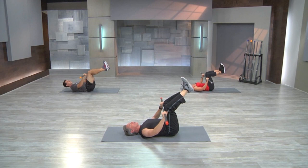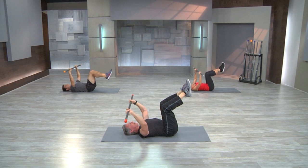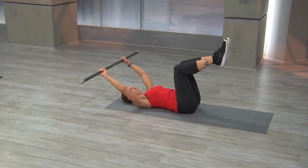Hold the bar centered above your chest. As you hold the bar steady, bring your legs back up just in line over your hips. Bring the bar over your head — reach back, pull over. As the bar is moving, you may feel the weight start to tip the bar one way or the other. As the bar rolls, you're going to feel the need to stabilize. Let's lift the head and shoulders up. Legs extend as the bar reaches back, and pull back in — pull over, tuck.